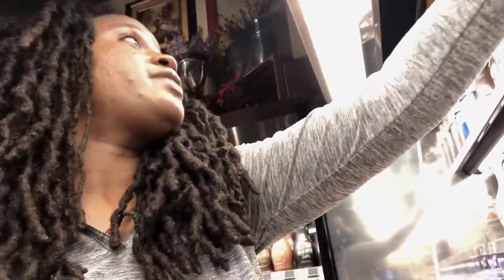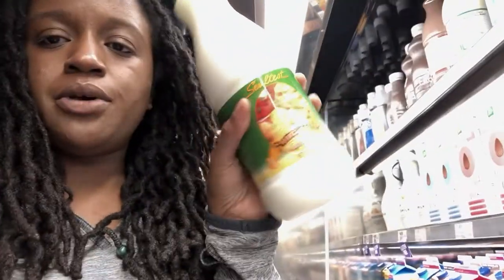When you buy buttermilk, you want it to be cultured. We've got some cultured buttermilk here — perfect for a dry, wet, dry batter.